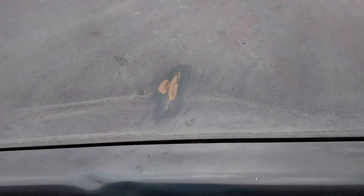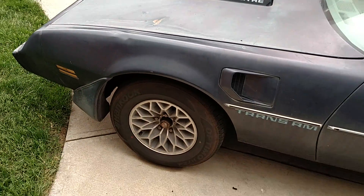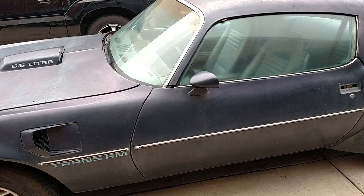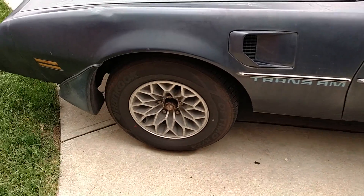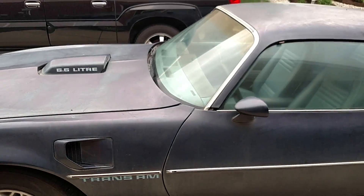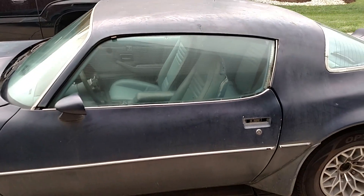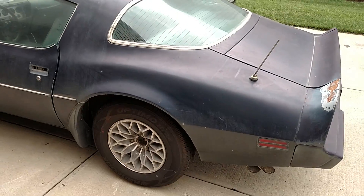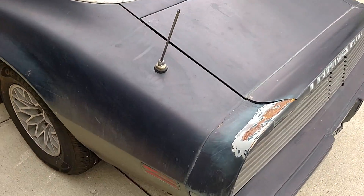There's a ding here, a little dent there, but overall really nice shape. Tires are new, wheels are actually in good shape and not all scuffed up — they just need to be cleaned up, and I need center caps. But it's definitely a great base Trans Am. Most of the time, especially here in the Midwest, they're all rotted out.